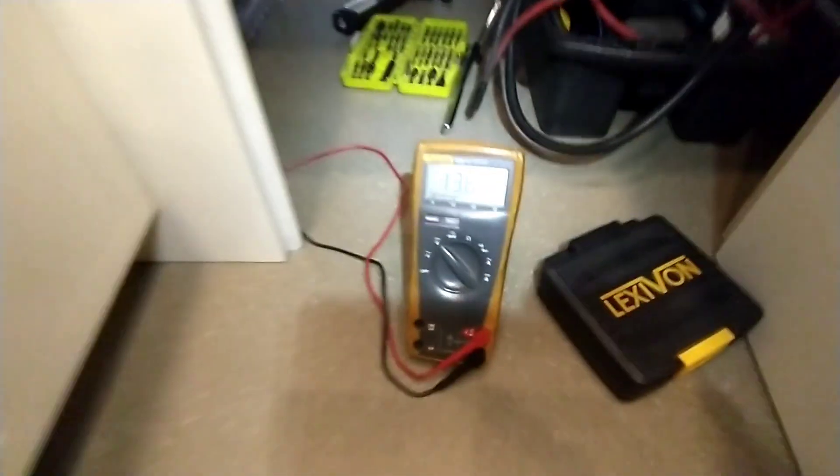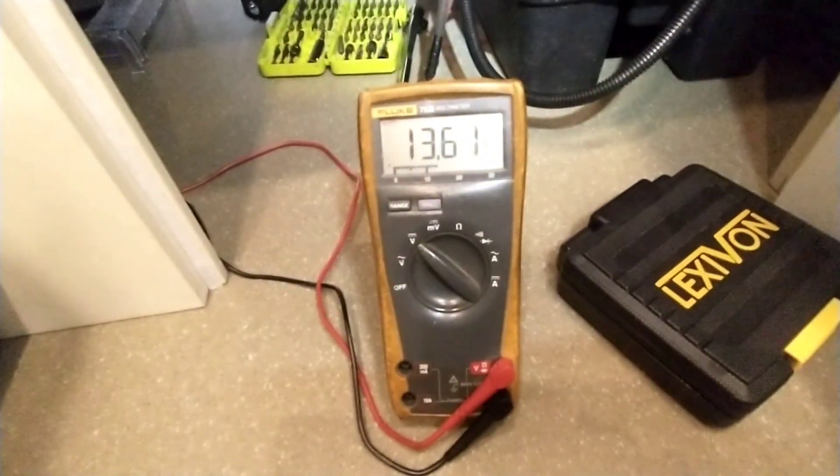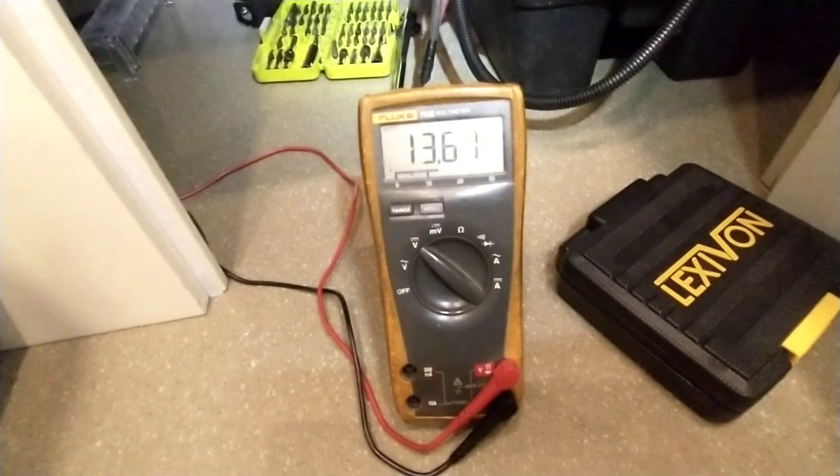I've also got a meter hooked up to the output side, so we're putting out — this is the battery bank on the output — it's charging at 14.4 volts but it's at 13.6 right now. I've got my DC to DC charger in here, just mounted up and got a green light. Everything looks good.